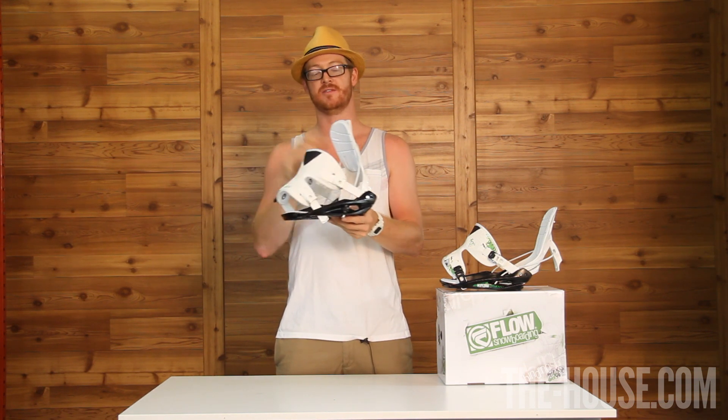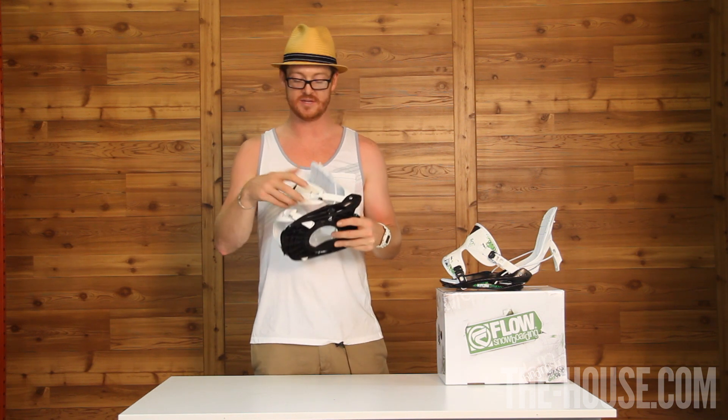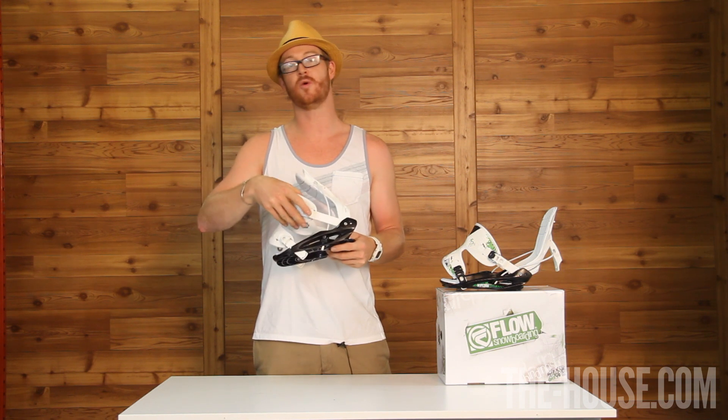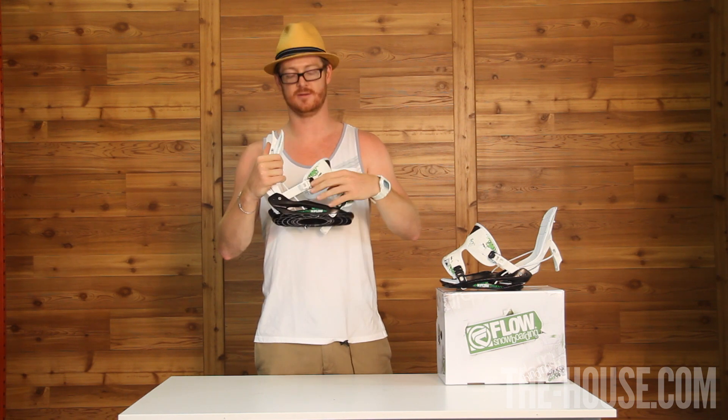There are four contact points that can help you tighten these bindings, but once you set these bindings in place with these quick-set ratchets, you won't have to change them ever again. All you have to do is lock them in place and you'll be good to go all season long.